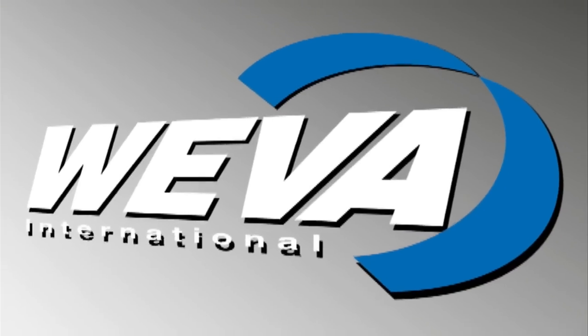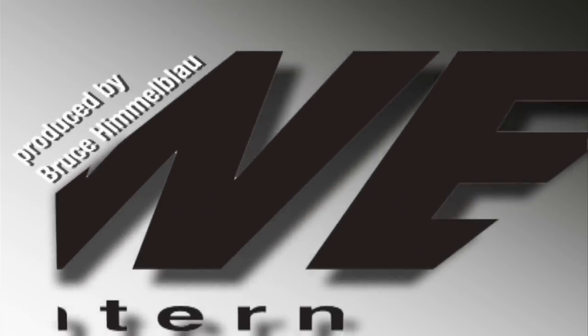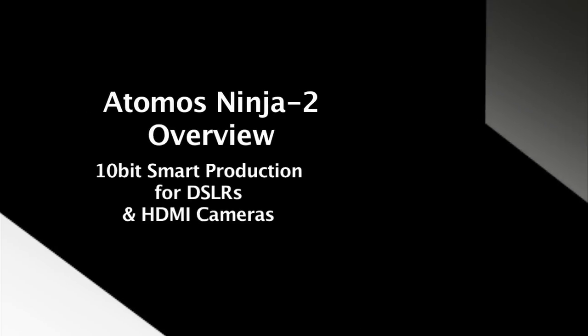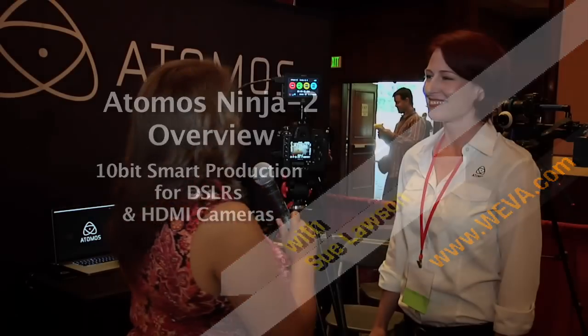Hi, Sue Lawson here for Weeva News. I am at Expo 2012 on the show floor with Heather Williams from Atomos. We were talking about the new Ninja 2, which is so incredibly super. You guys and gals need to know about this, especially because the price is so affordable. This little gadget will save your life. Tell me a little bit more about it.